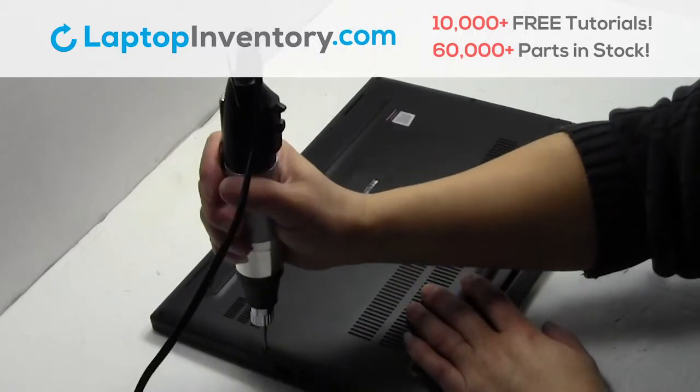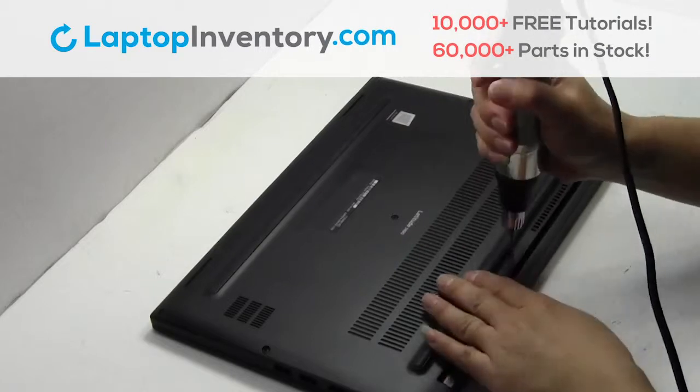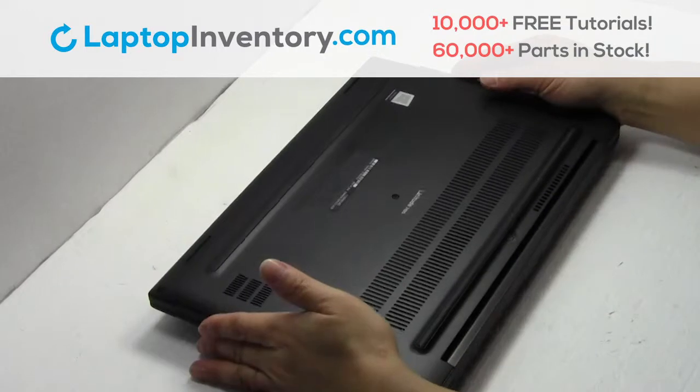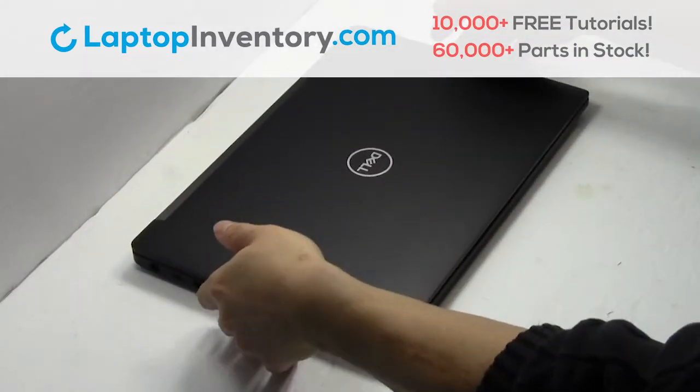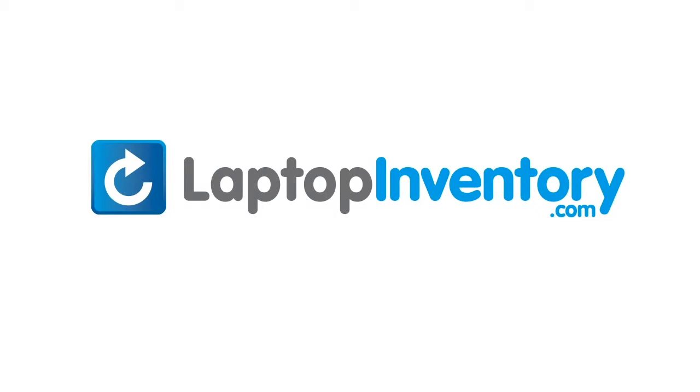Place the screws back in. That's all. You just installed your Wi-Fi card. LaptopInventory.com, your source for laptop parts.